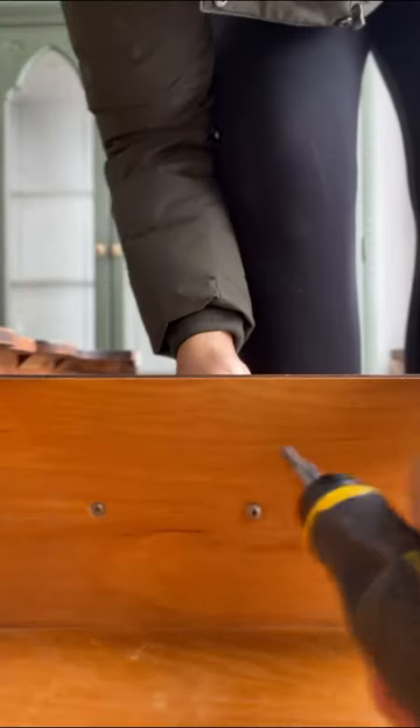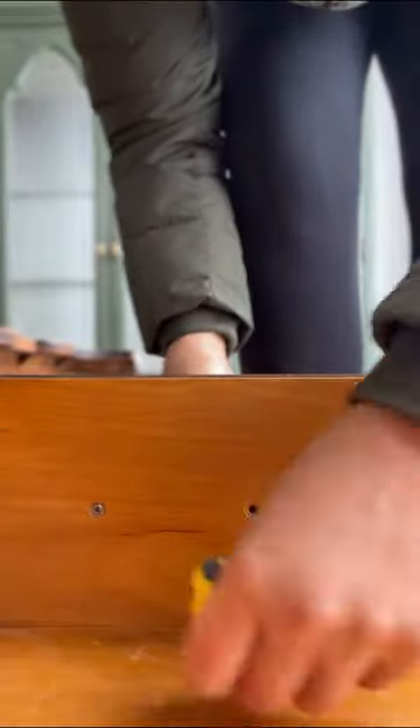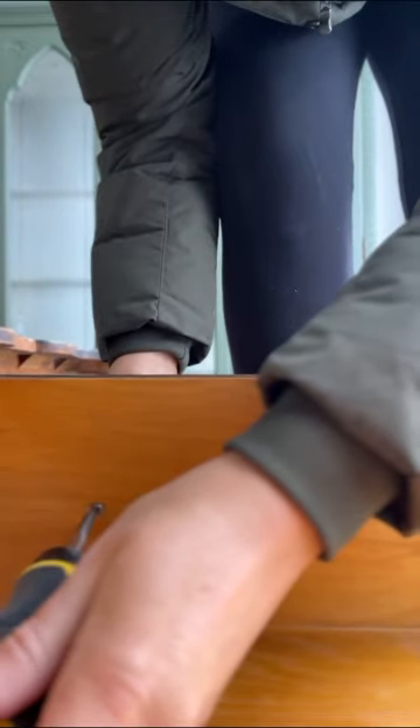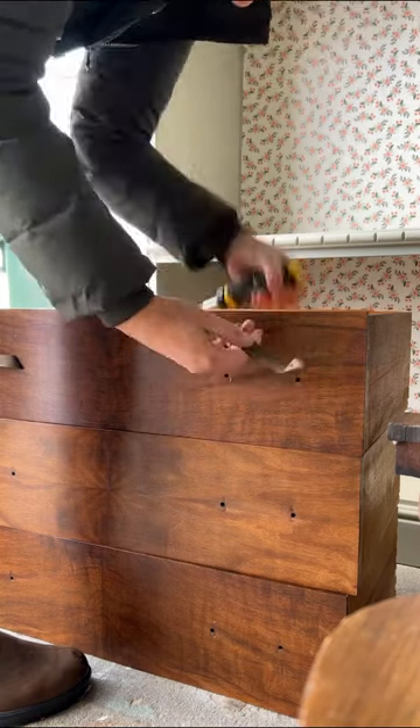I started out by taking off all the handles and placing them in a bag to ensure I don't misplace any of them. This desk also had folding support hinges that hold up the front of it, but I opted to keep those as is and work around them, in the off chance that everything didn't line up properly again once reassembled, because that can happen with these older pieces.